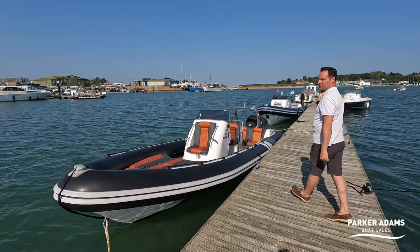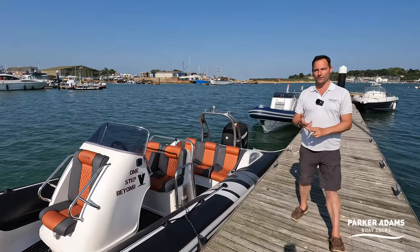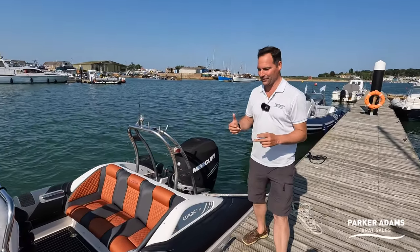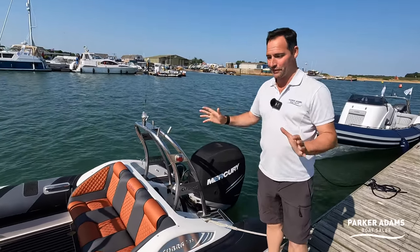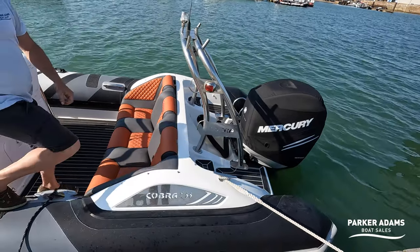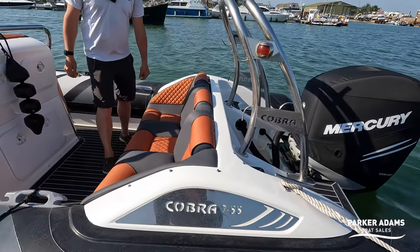It's been a little while since we've done a walkthrough tour on a Cobra 755. In fact the last one I did was during lockdown — you can actually see that during the Hamble River when everything was really quiet and we got permission to do it. But most of the Cobra 755s sell incredibly quickly and I think this one will be no exception to that.